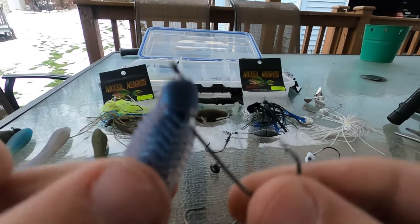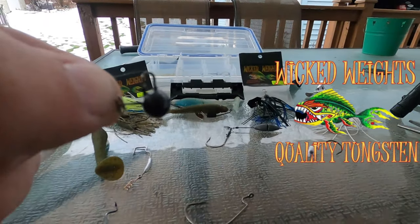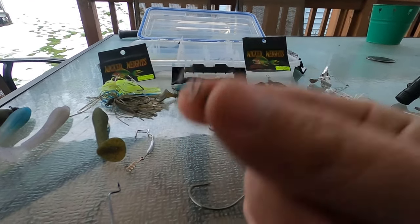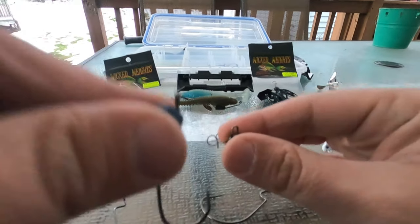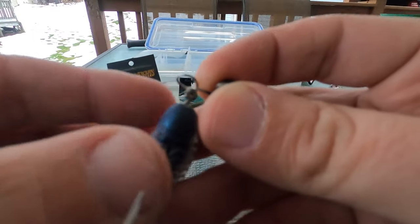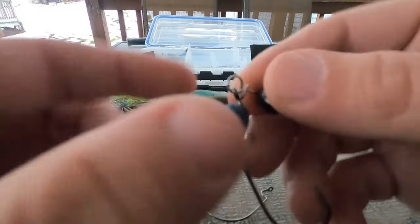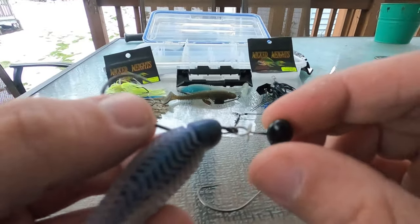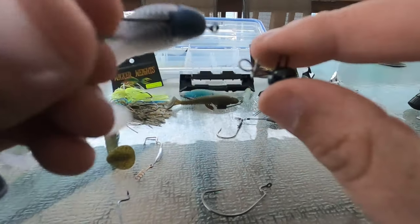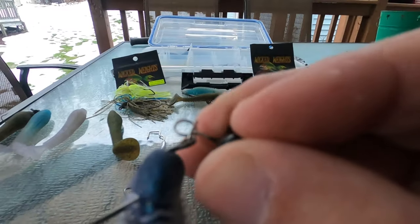My personal favorite is using this on a swing head. This is the swing head by Wicked Weights — it's tungsten, quarter ounce, black. It looks kind of funky but it's specifically for this type of fishing. You can bring it up and over. I like to do this before you bring it all the way up so you can see exactly where it's going to be. Put your offset just like that and then bring it all the way up. I did it backwards to show you — there is a correct way to put them on these swing heads. However it's going to be in the water, that is how you put it on. Right in, all the way up.